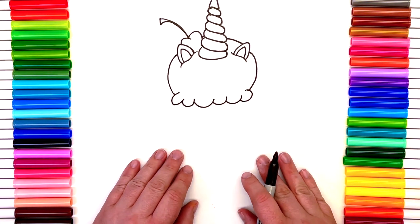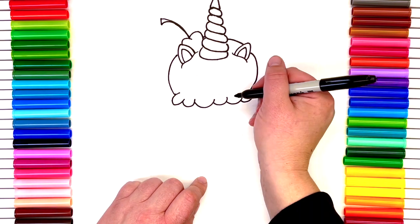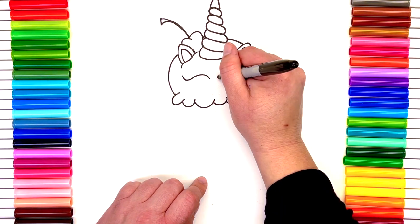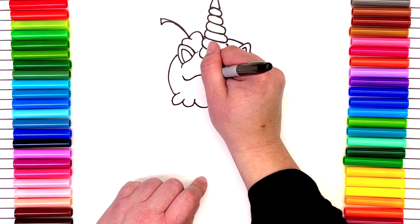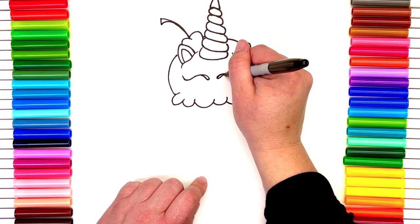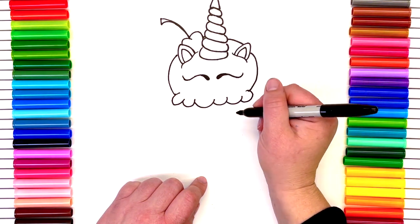Let's go for our face now, and then we'll finish up with our cone. I'm gonna give my unicorn ice cream cone some really cute eyes — they're going to be closed with lots of eyelashes. But if you wanted to add cutie eyes or anything like that, go for it. Remember, this is your unicorn ice cream cone.